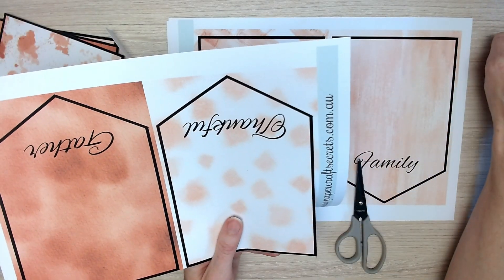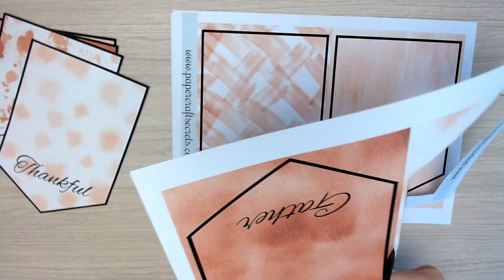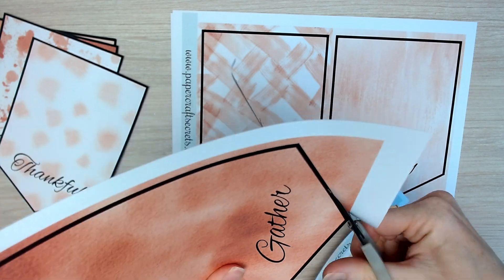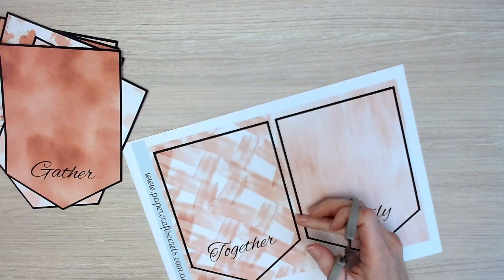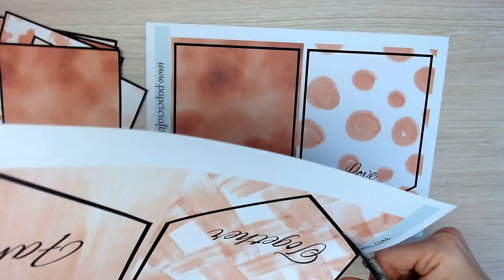So I'm just working now in very fast speed to cut out all of my banners, and once you've got them all cut out and ready to go, we're ready for our next task.